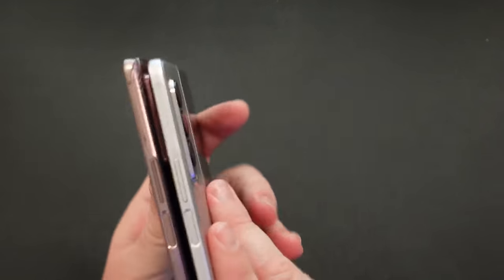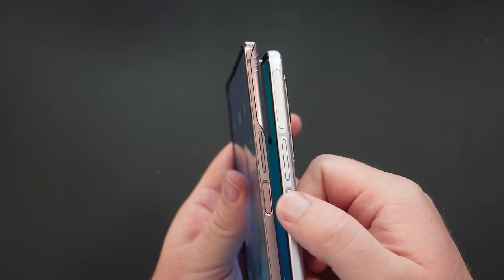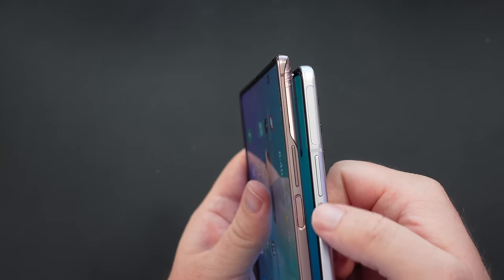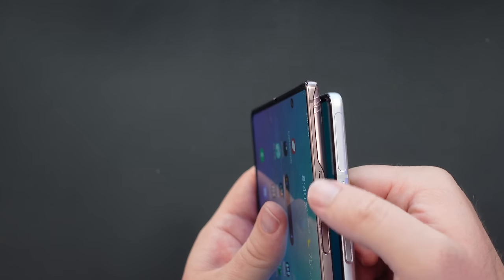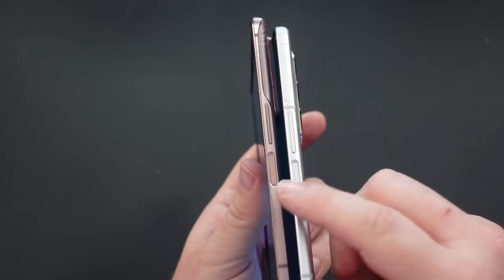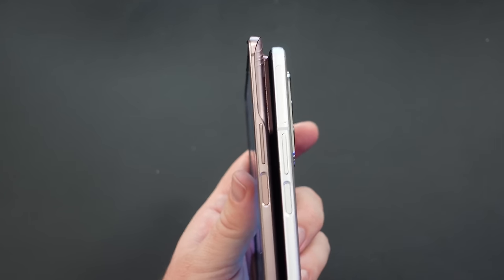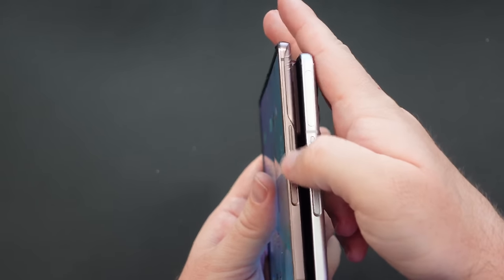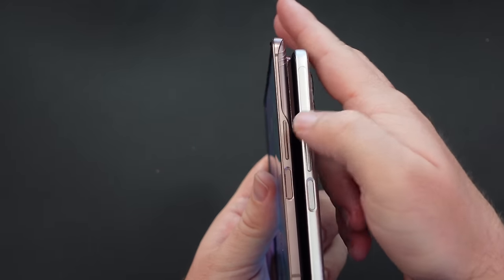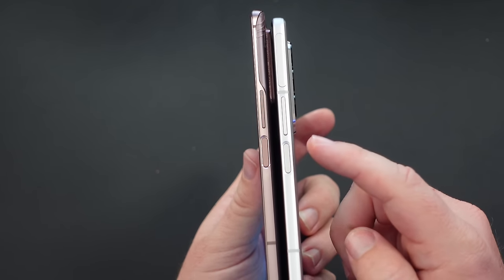On the sides, the buttons are a little different too. On the Z Fold 3, the silver one, the buttons feel a little bit smoother. The Z Fold 2 buttons, especially the fingerprint sensor, have a slight textured feel to them — kind of like a cat's tongue. The volume buttons are also a little bit sharper on the Z Fold 2. Button-wise, I definitely prefer the Z Fold 3 buttons.